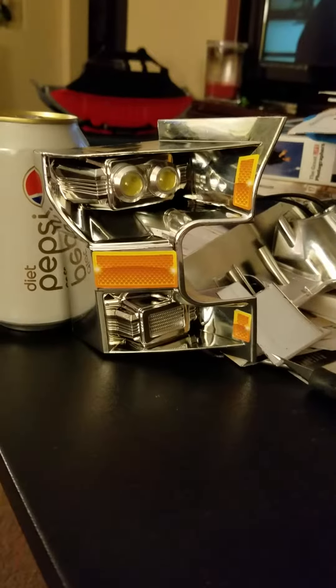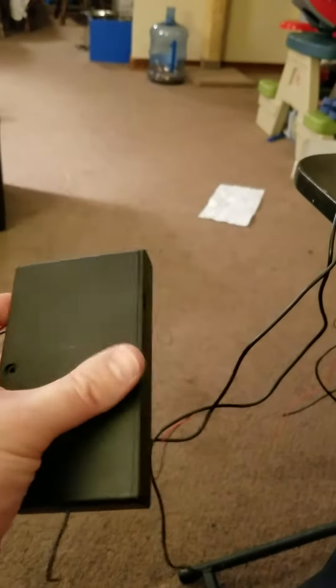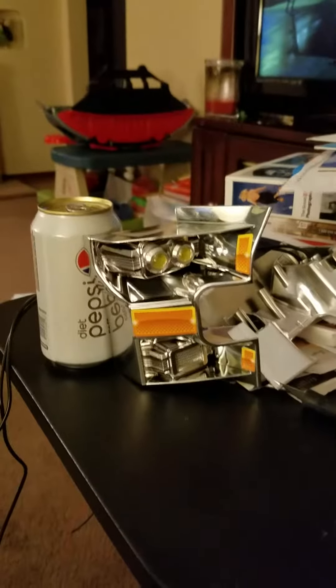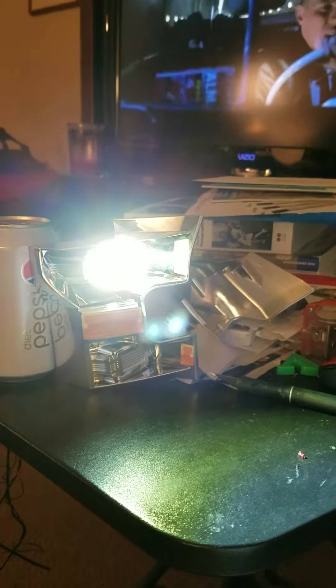Quick video showing Eagle Eye 12 volt 3 watt LEDs installed in the Power Wheels Extreme F-150 headlamps. Got them wired up to a 12 volt 8 double-A battery pack from Amazon. The lights are off eBay — about 7 bucks for 10. I also got red ones for the tail lights. Just a quick on and off switch demo — these things are bright.